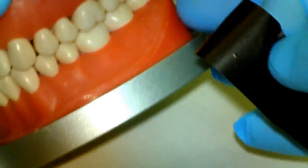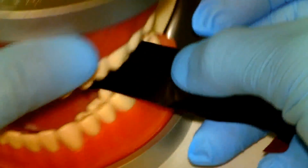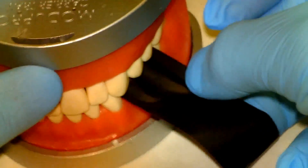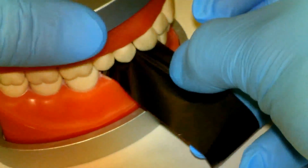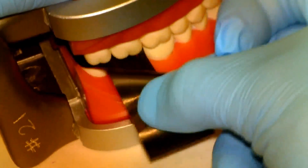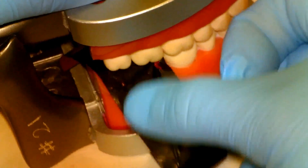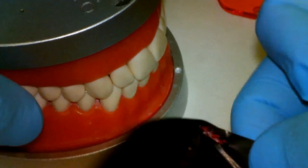We're going to start the calibration process and take our acufilm, which is 21 microns in thickness. We're just going to go around and see where our initial marks are. If teeth are coming together, when you tug on the acufilm you won't be able to pull it through. Whereas if you have an area that isn't in contact, you'll be able to pull it straight through.